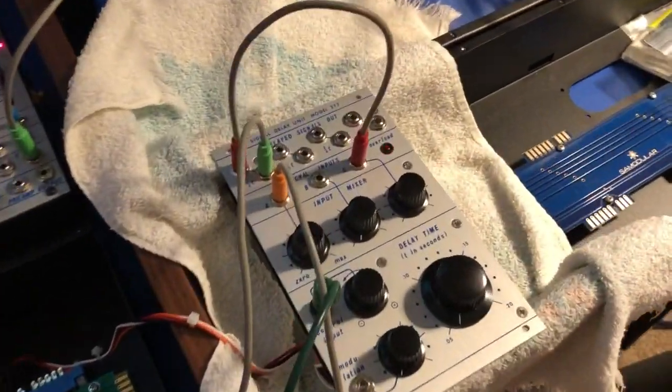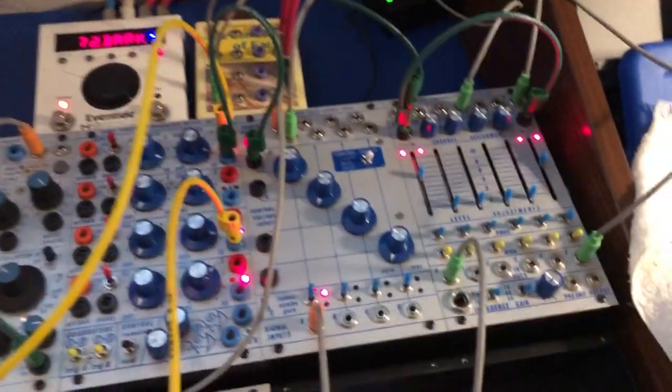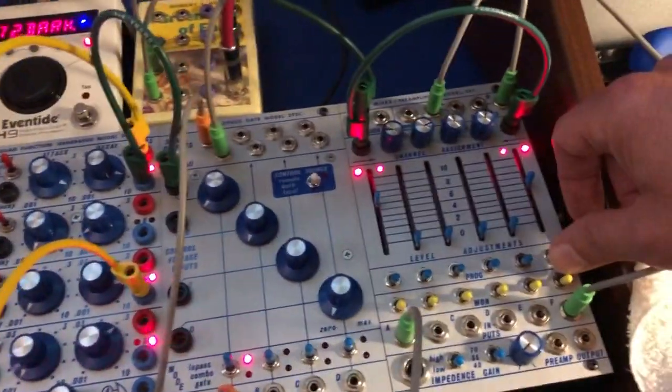I came up with a pretty cool flanger patch using a 277-style delay and a square wave oscillator. Sounds like this, raw.